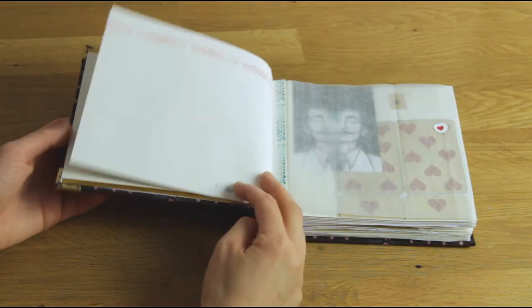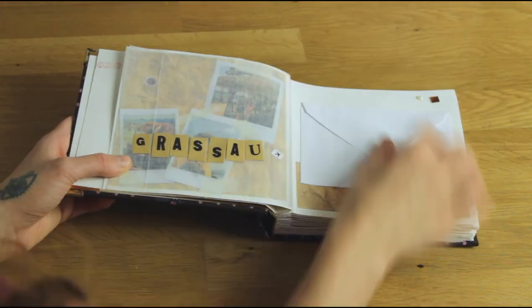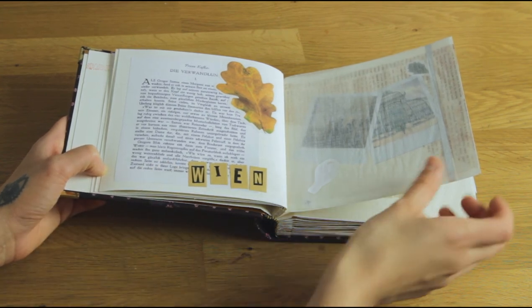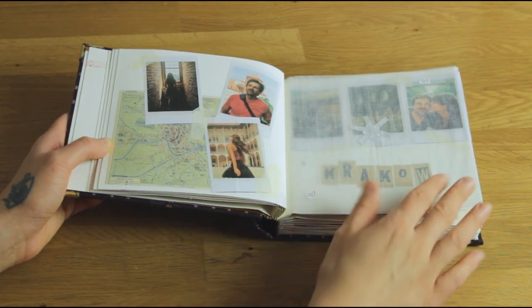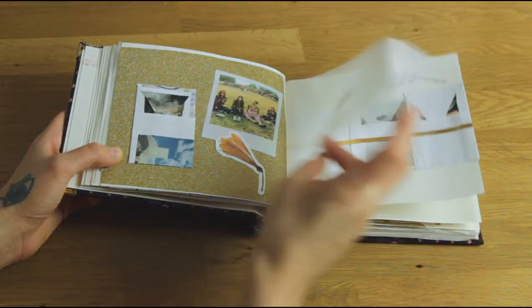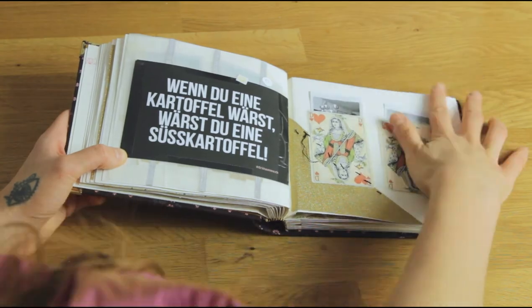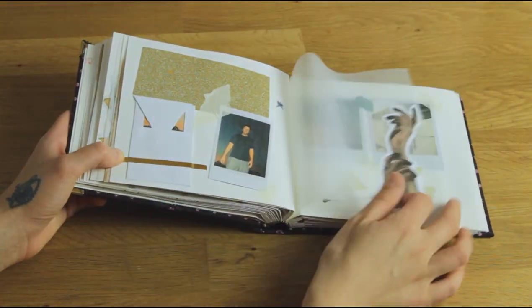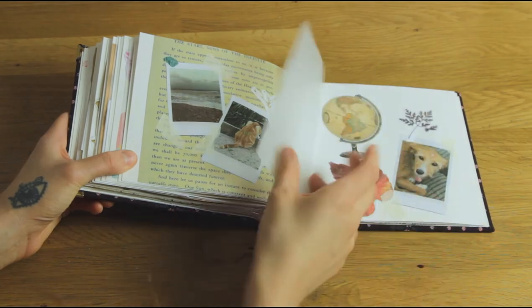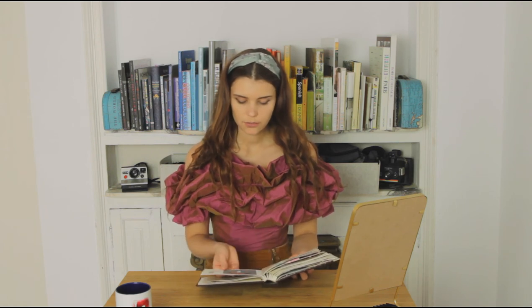And that is it. Now that we're done we can have a look at the results. This for example is a page of a book that I was reading this year, this is a map of Krakow, and here's my 2022 playlist. Actually I made a few more drawings in the process — for example this one.